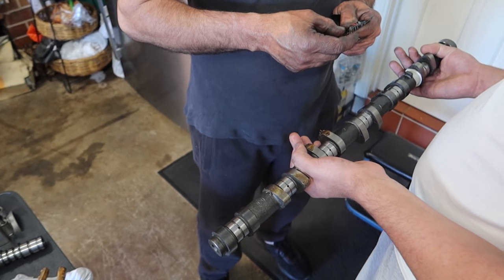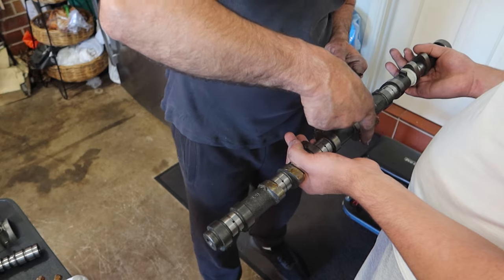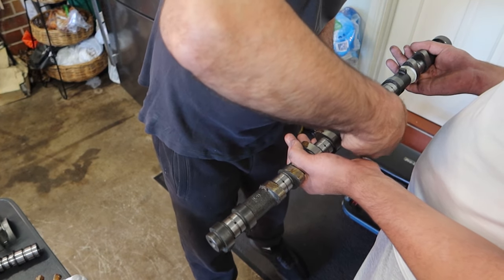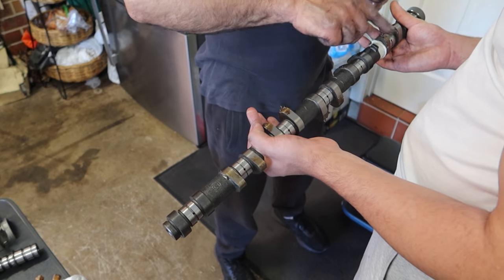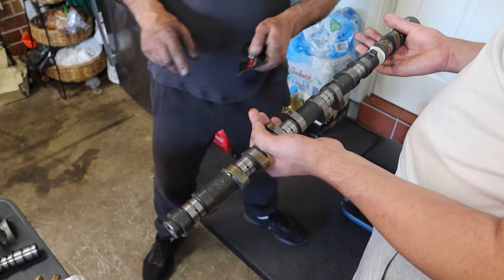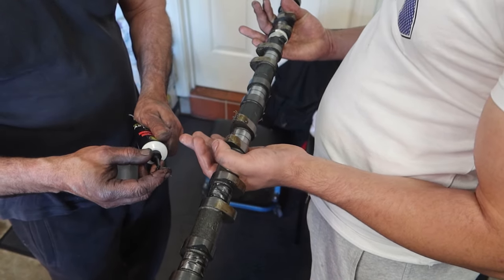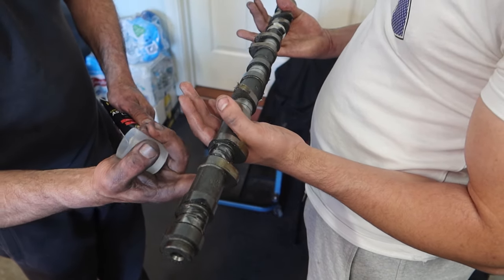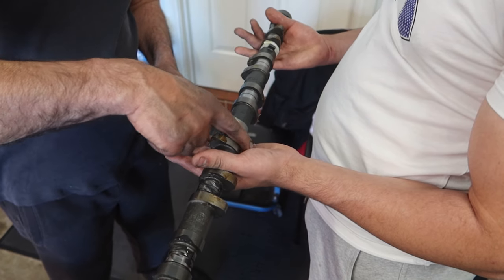Now that the head is all on and torqued to spec, we can start installing the cams. First we grease up the cam lobes with the grease supplied by Kelford cams, then start applying assembly lube on the parts where the cam caps bolt up to. These are Kelford 272 to 278 degree cams — some people may think it's a bit overkill, but the build is for us to enjoy and to bring out exciting content.